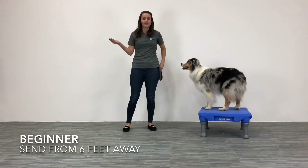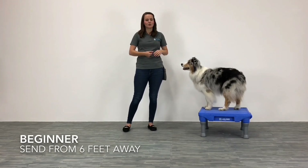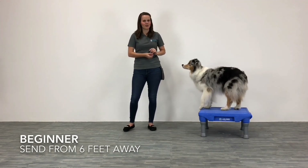Just like that — pretty simple. So if you're a beginner at this, what I want you to work up to is sending your dog to the platform from six feet away. Once your dog gains confidence with jumping on it from just a couple of feet away, take a couple of steps away and try it again. We're going to show you that next step.